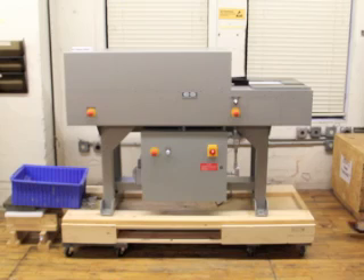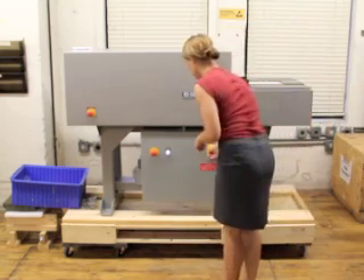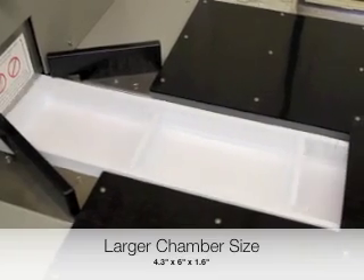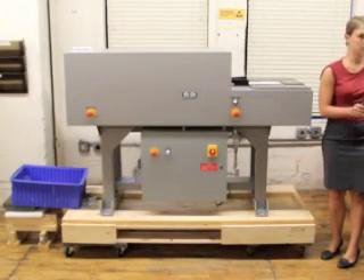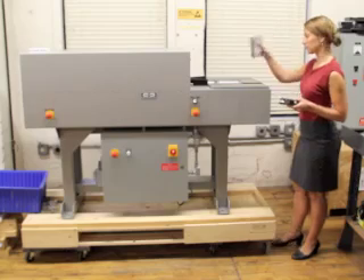Operation is simple — just plug it in and turn it on. The large chamber of the LM4E accommodates larger and specialty hard drives as well as today's common standard hard drives, all without disassembly. Place your media into the chamber window like so.